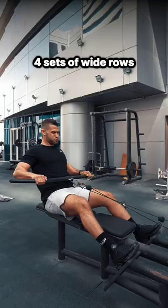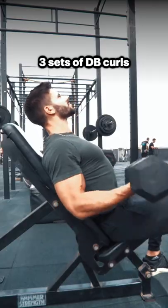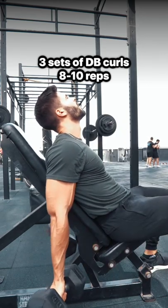And then do 4 sets of wide rows for 10 to 12 reps. After that, perform 3 sets of dumbbell curls for 8 to 10 reps on each side.